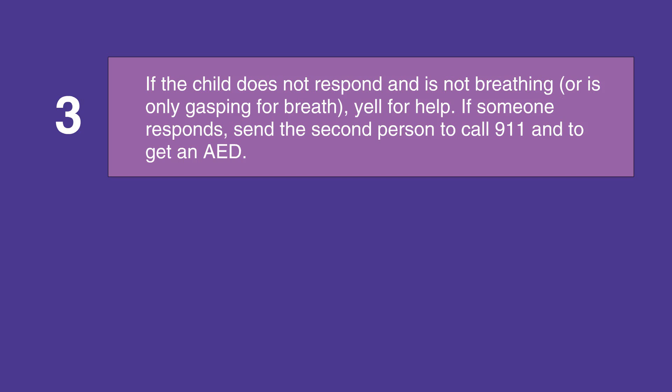If you're not in a health care facility, have them call 911 and get an AED. Or activate the emergency response system and get a defibrillator if you are in a health care facility.